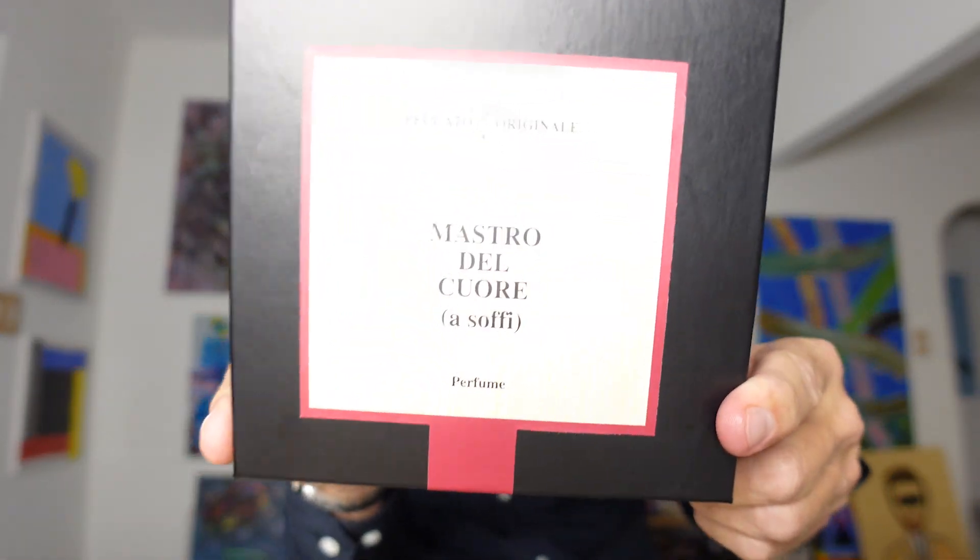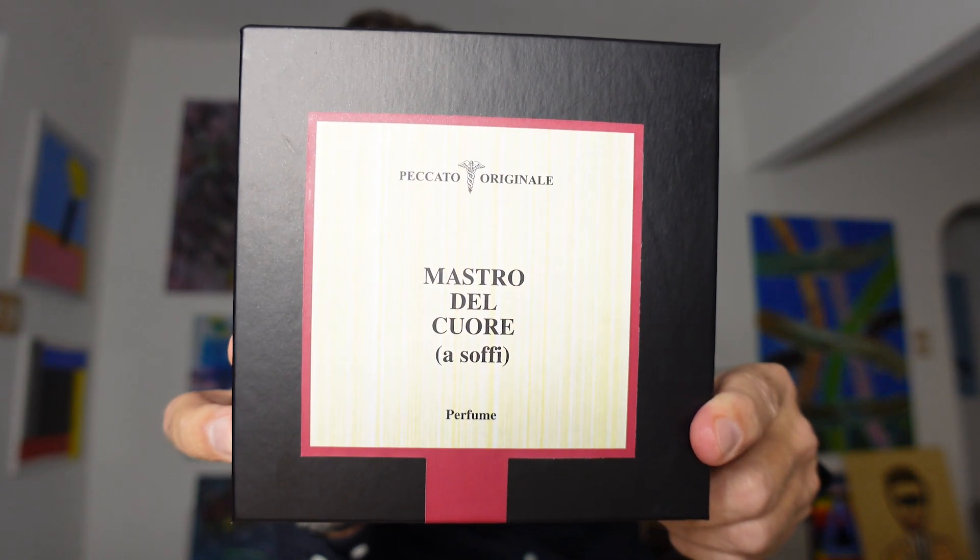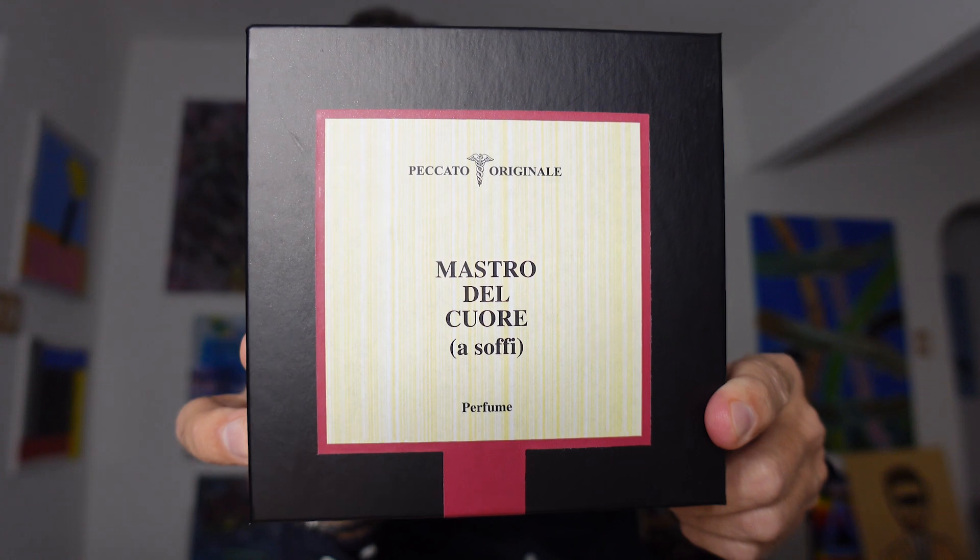Welcome back everybody to Joel the Nose. Today I have a real treat. I'm doing another unboxing of a fragrance that is new to my collection and one that is already one of my absolute favorites that I own. And that is Mastro del Cuore, which is Master of the Heart, from Peccato Original, the Italian niche house.